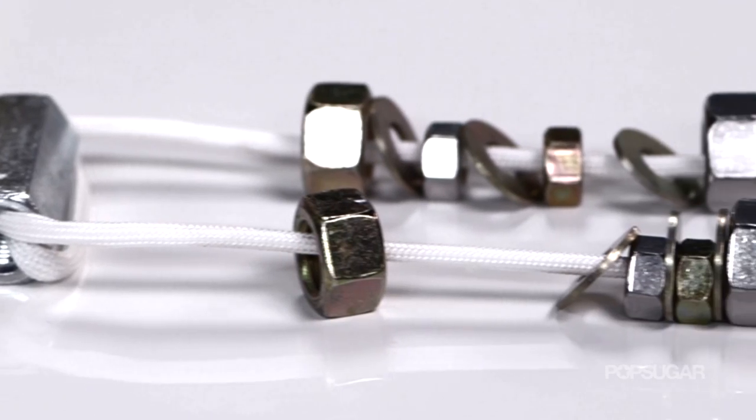When you think of a hardware store, jewelry probably isn't the first thing that comes to mind, but after watching this DIY, that is all going to change. I'm Allison McNamara, and welcome to PopSugar Girl's Guide.